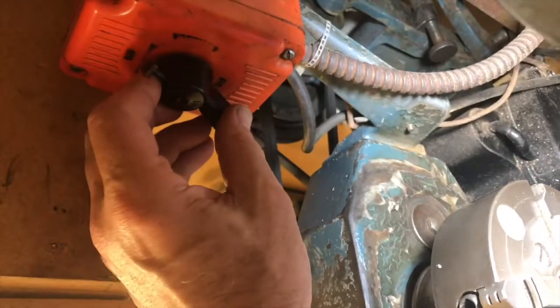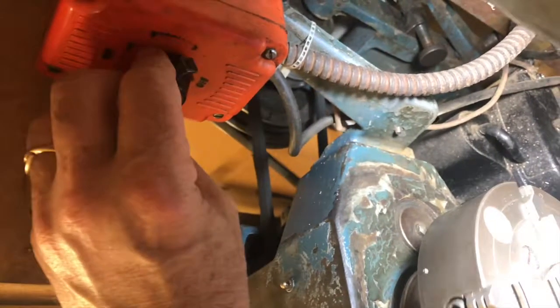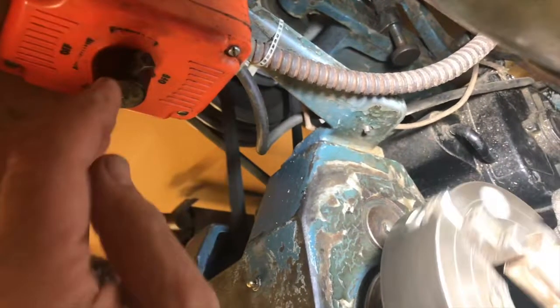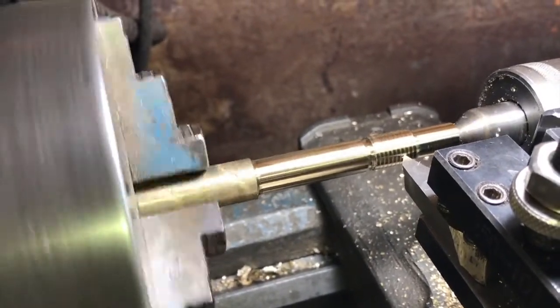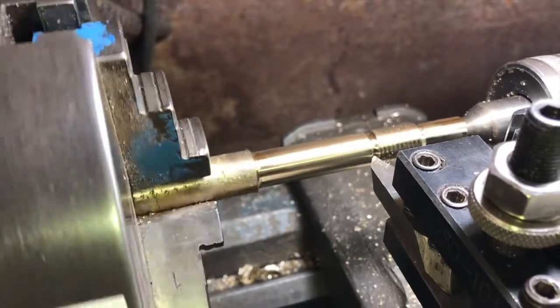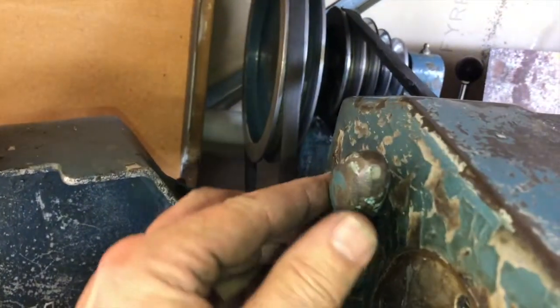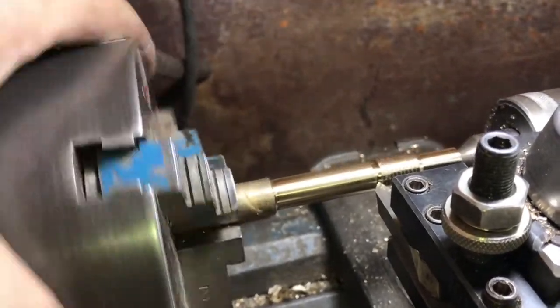Welcome to season 2 episode 5 of my lathe project. This is a short video about how to set up a reversing switch for your lathe. When I was wanting to turn a thread I did not want to disengage the lead screw because it is eight threads per inch and I was cutting in metric, so the usual methods of re-engaging the lead screw did not work. Instead I had to turn the chuck backwards, and that's why I want a reversing switch on my lathe.